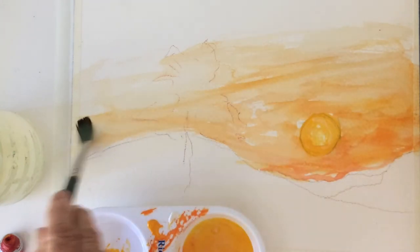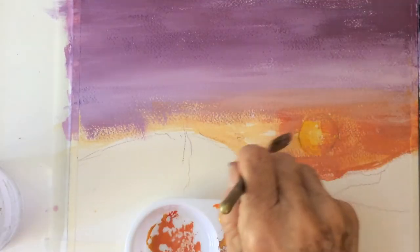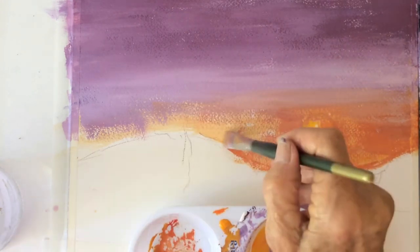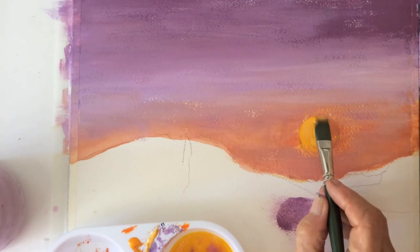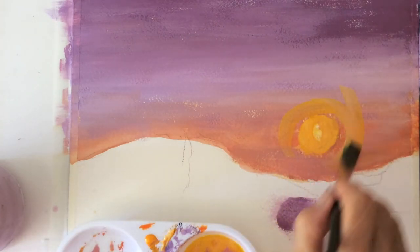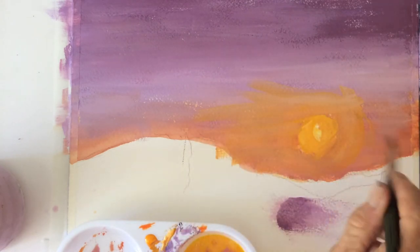For the upper sky I used aquamarine blue and purple, or you can just add red to your blue. I forgot to switch on my camera, sorry for that. This art form is a lot about glazing.